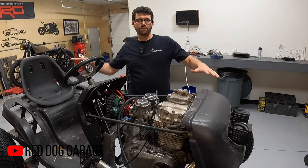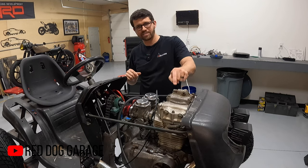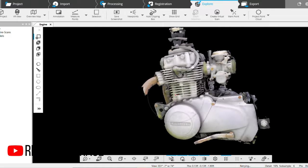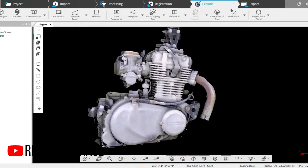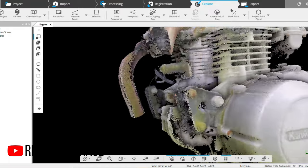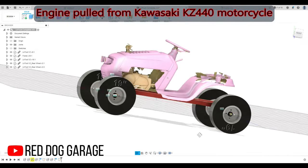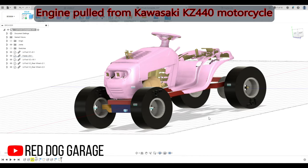Not only did I scan the lawn mower as it sat in its original form, I also scanned this engine while it was still in the motorcycle that I picked up for dirt cheap. It was in rough shape, but I was still able to scan this engine and then digitally pull the engine out of the motorcycle frame before I did any work on it. This allowed me to set the engine mount locations and figure out if this thing was even going to fit at all.